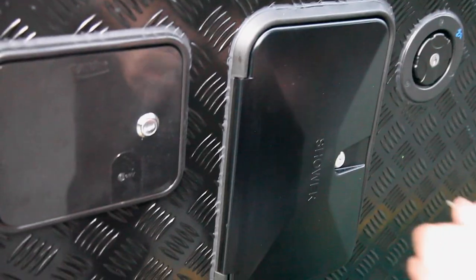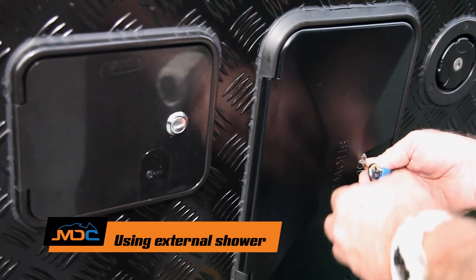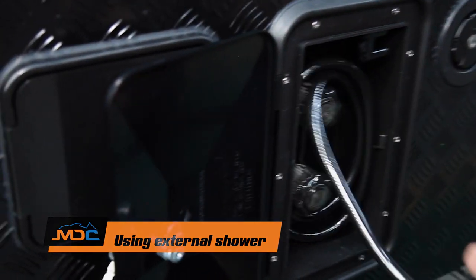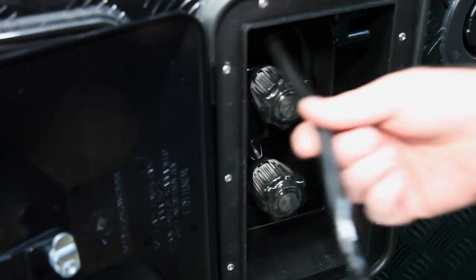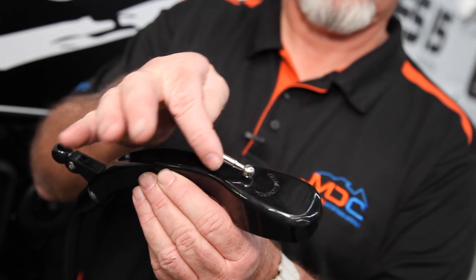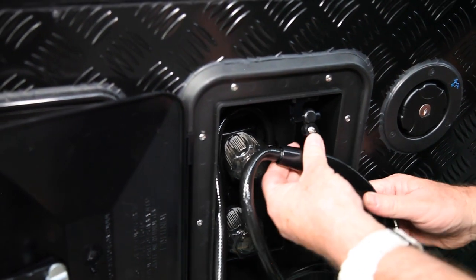You have an external shower. Pop that in there, open it up. You've got two nozzles — hot and cold — and the hot will come on if you're using your hot water. This is your little valve for the flow of water. When not in use, hang it up there.